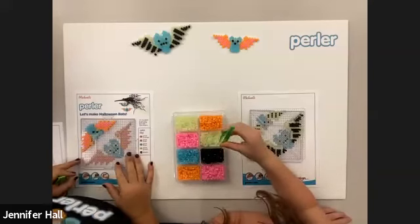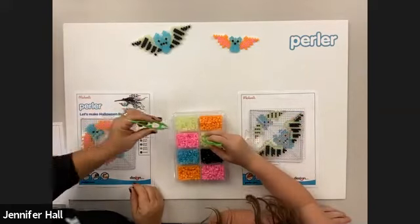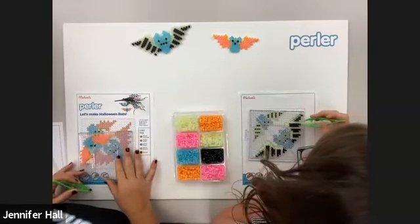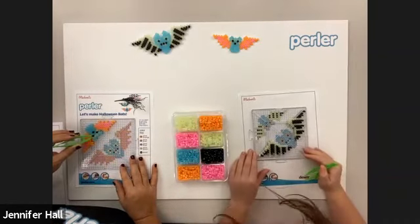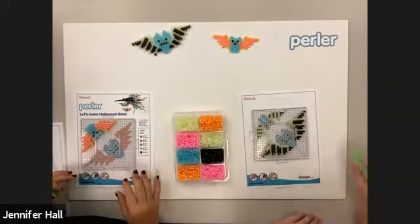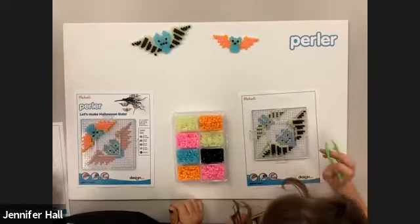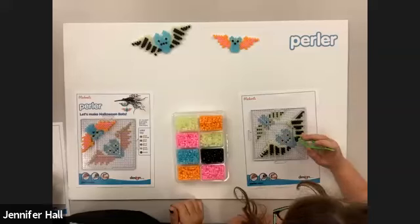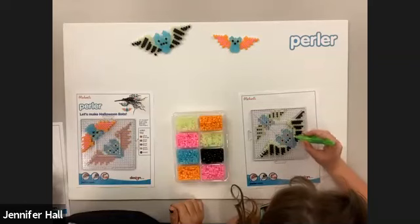I messed up — I put a blue bead in a spot that should be black by accident. A lot of times I'll move the pegboard over to double check my pattern — I knew it didn't look right. And that's the great thing: it's easy to fix.